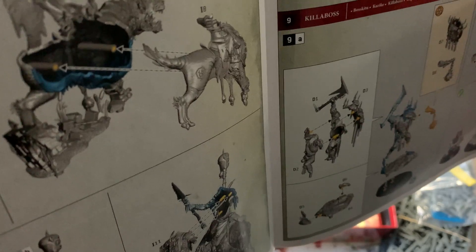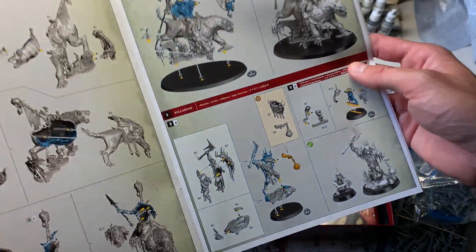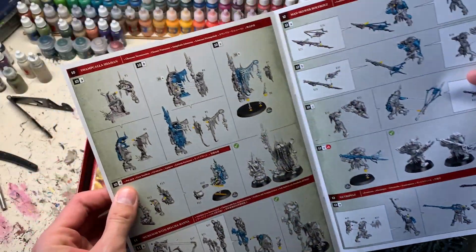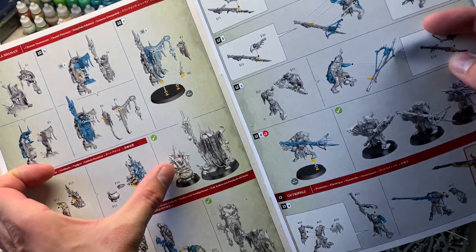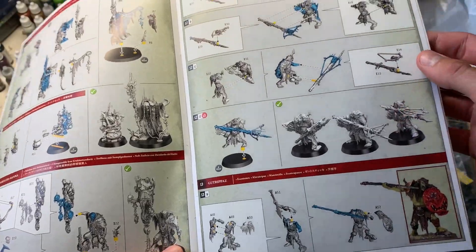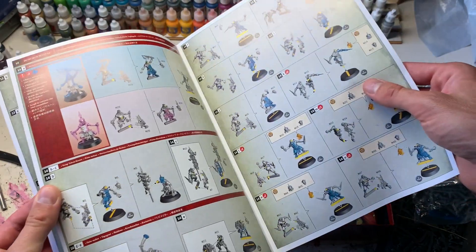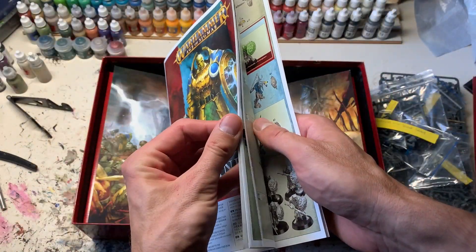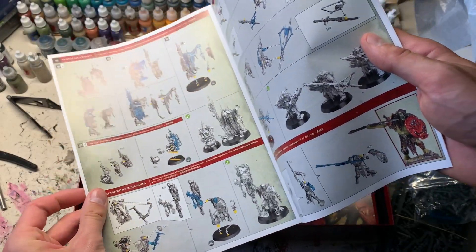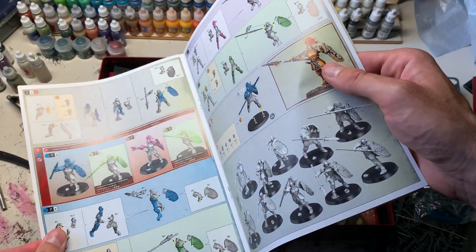From the goblin side, what I do plan to paint is the Killaboss on Great Gnashtoof — that's a really awesome model — and the other Killaboss with the smaller guy. I also really like the Swampcalla Shaman, a fantastic sculpt, and the banner bearer. The rest — the 10 figures and 20 smaller ones — will probably go on eBay or a local secondhand site.